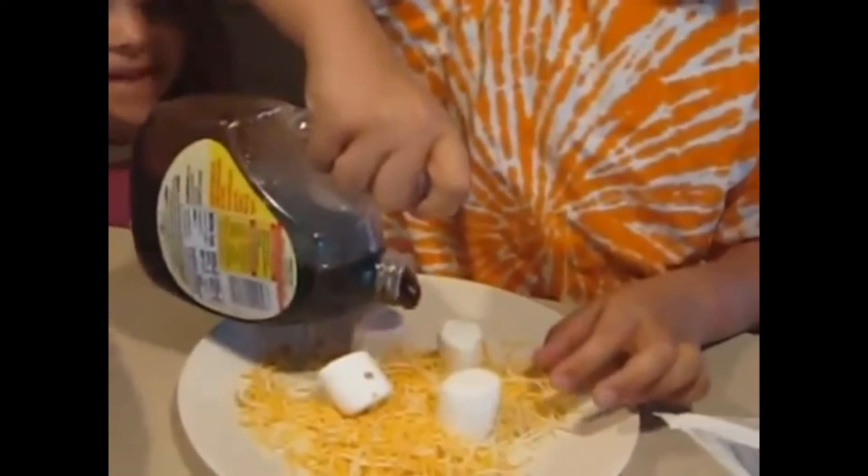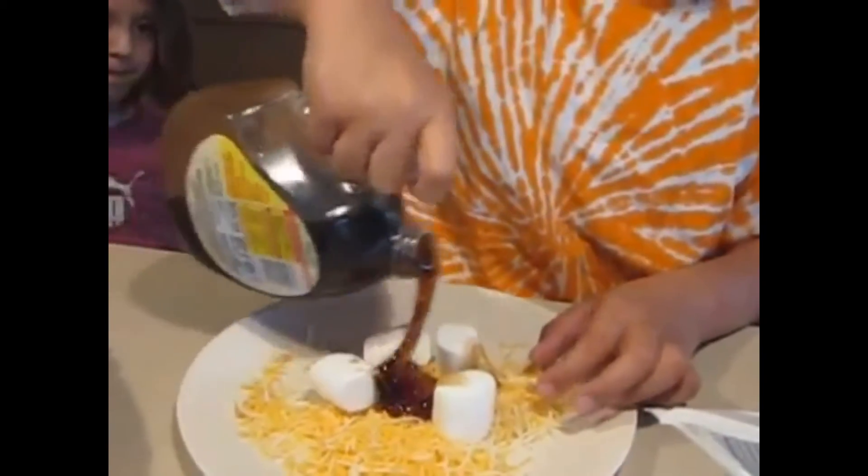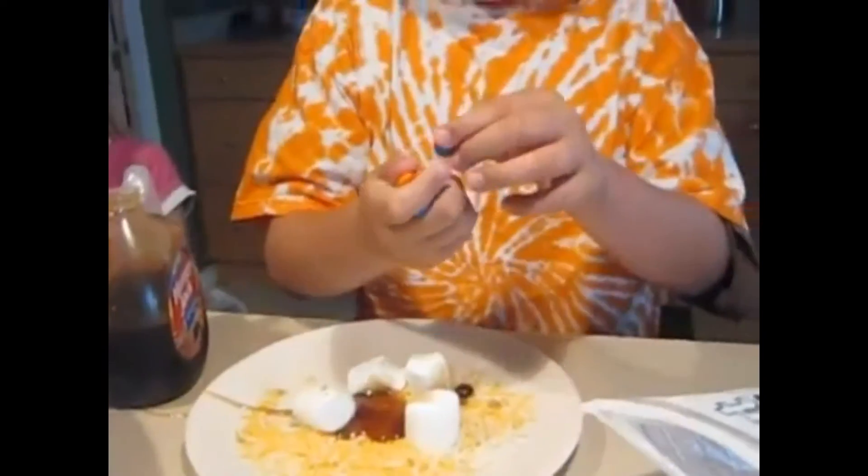And then we're gonna need some syrup. Syrup is my favorite ingredient. Who doesn't want some syrup? Now we're gonna need a few M&Ms. Be sure to eat the blue ones first.